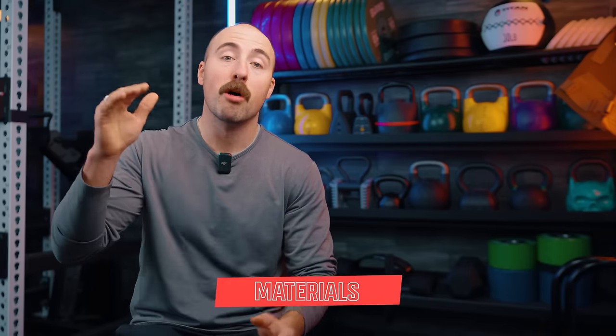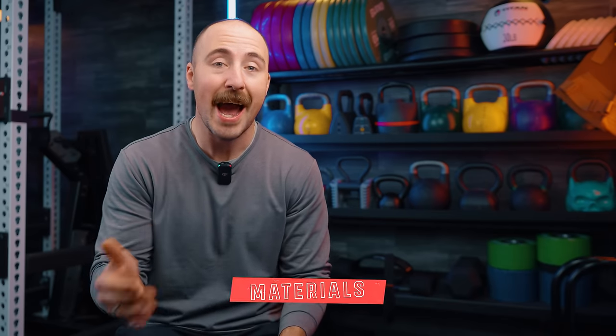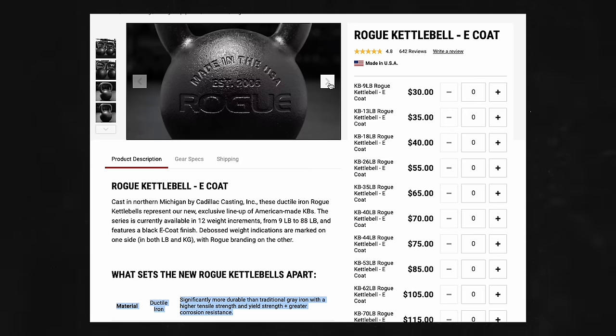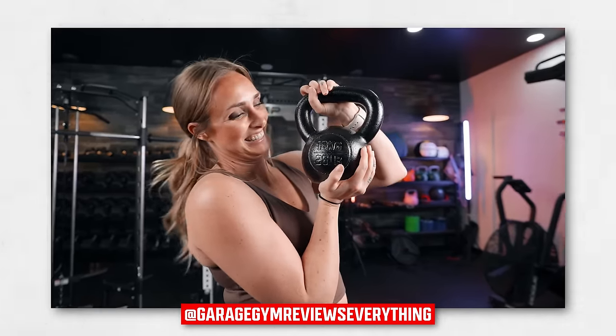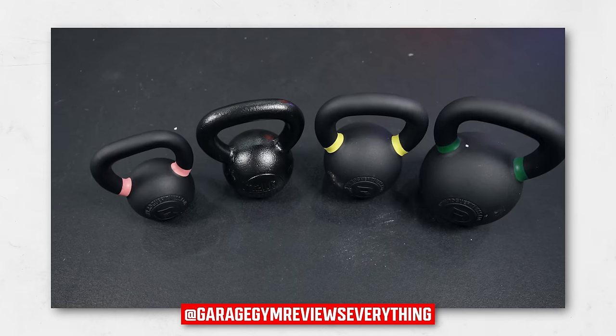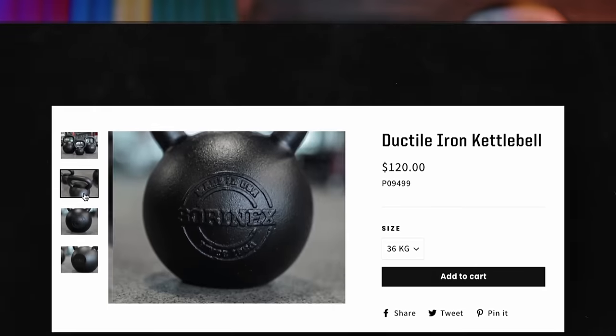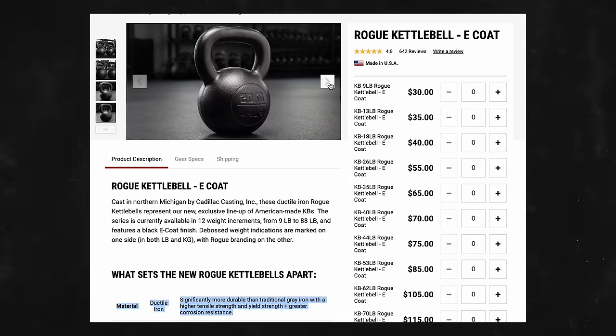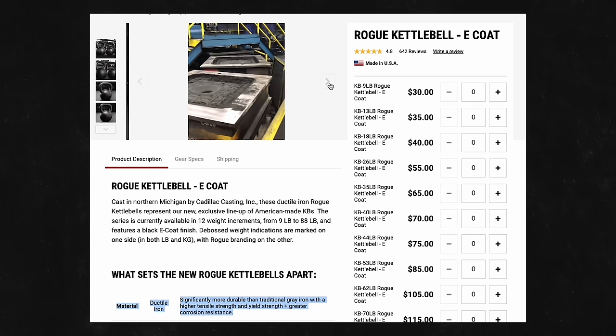There are some differences worth pointing out. Most of the companies I've listed use cast iron, but there is one using something different: ductile iron. That's Rogue Fitness. Rogue came out with a USA-made kettlebell during the pandemic made of ductile iron, which is more durable than standard cast iron. A cast iron kettlebell will last as long as you want — you can drop it, throw it — but ductile iron will last even longer. The only kettlebells with ductile iron are Sorenex, which are very expensive, and Rogue, which are priced the same pound-for-pound as their imported version.